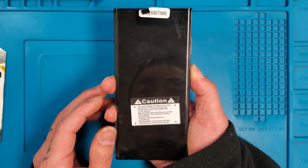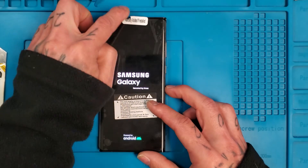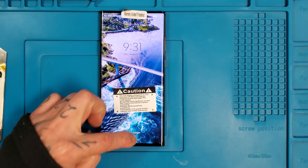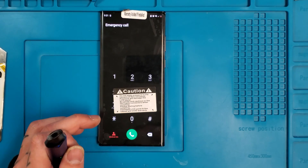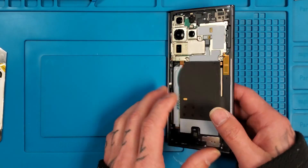We'll go ahead and turn it on — see if it works. There it is, we'll just wait for it to boot up. While we wait, why don't you guys hit that like and subscribe button — feel free to leave a comment telling me how my videos are doing. Okay, it's on now guys. We'll go ahead and test it real quick — everything seems to work. So we'll go ahead and start putting everything back together.